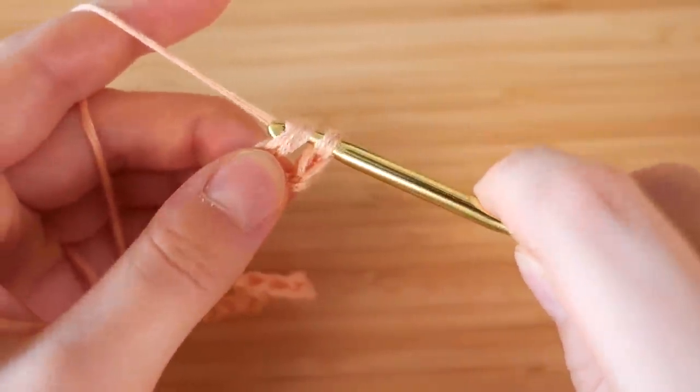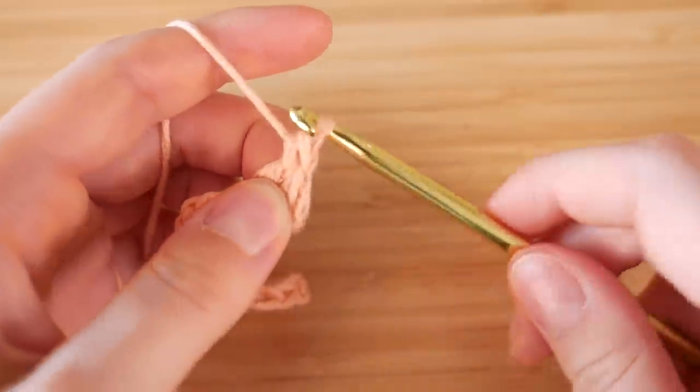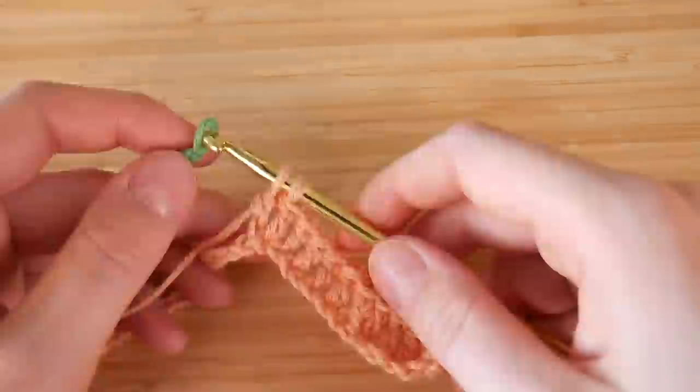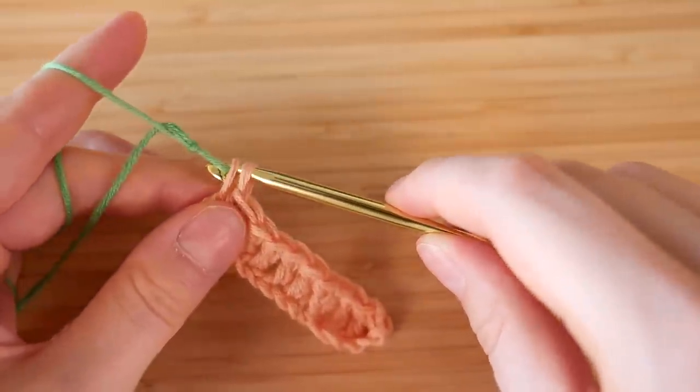I'll show you one more time because it might be a little confusing if this is the first time you're doing a double crochet. Here is me doing it again. If you don't get it, I will have links down below to help you guys learn from someone that's good.